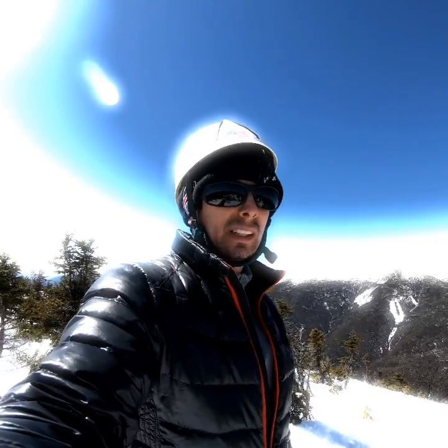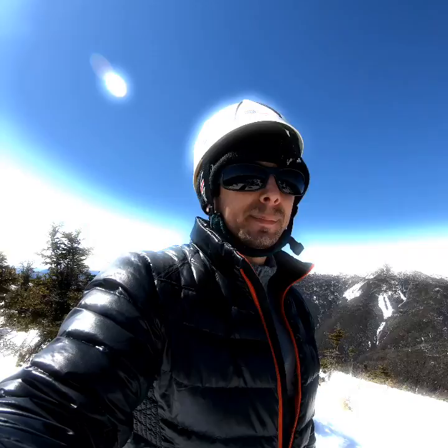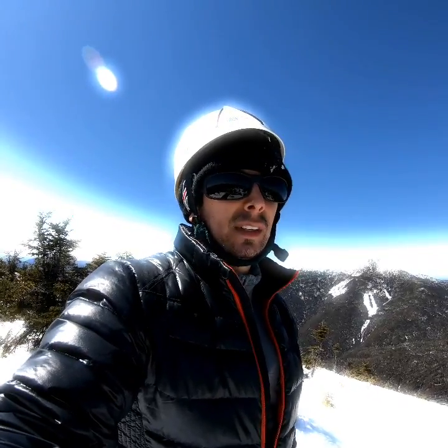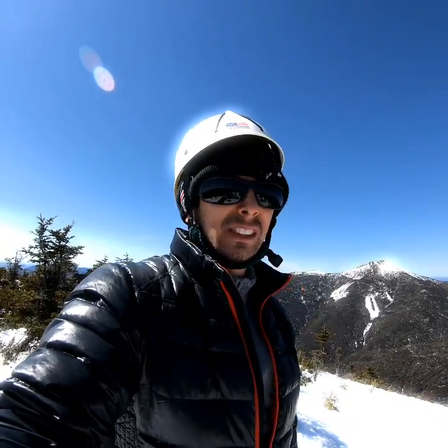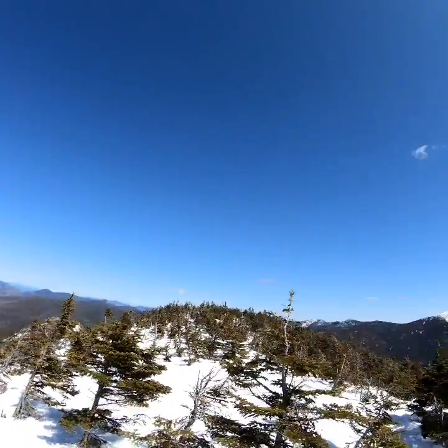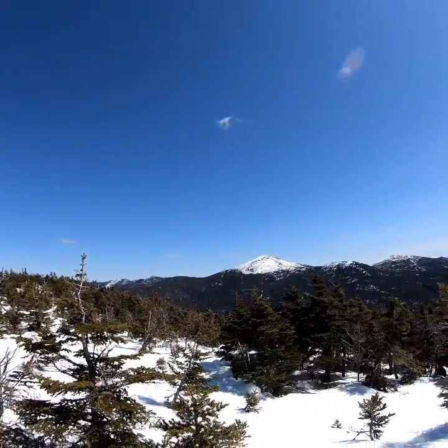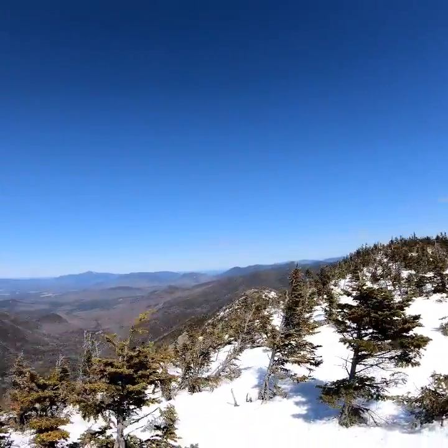Got a little scared at a few spots but it was a lot of fun. Make sure you're experienced. My crampons could have been on a little tighter too — I just needed one ice axe, didn't need two. There's Mount Marcy. I'll see you next time.